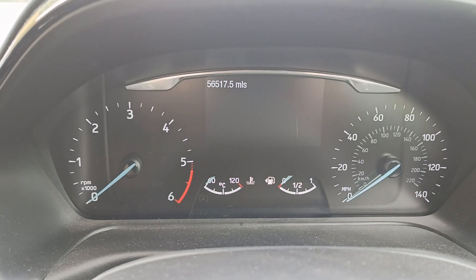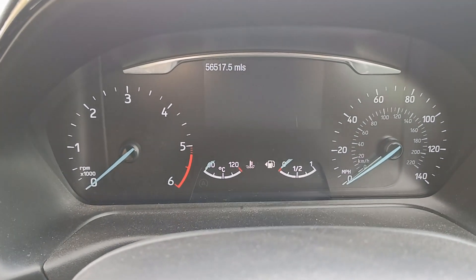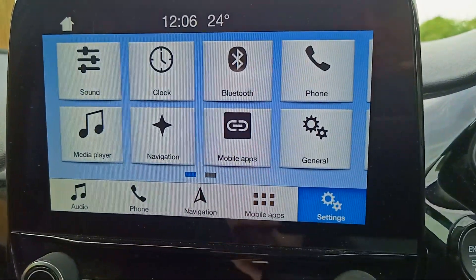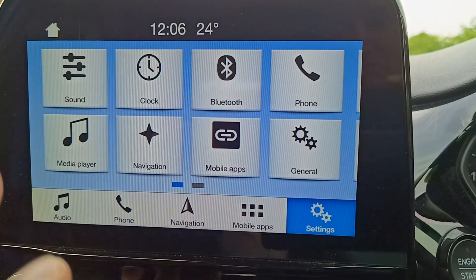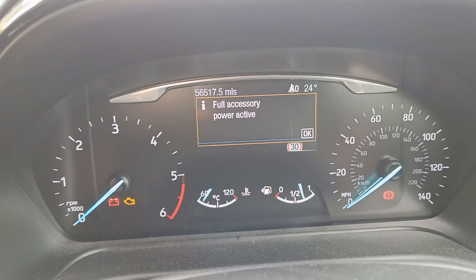This is how you reset the stop-start system in a Mark 8 2018 Fiesta. If you've got an older version I'll tell you another way in a moment. First, press the engine button and leave it at least 20 seconds so the screen comes on. Make sure it's fully operational — the map is loaded, rivers, buildings have all popped up if you've got the sound screen turned on.